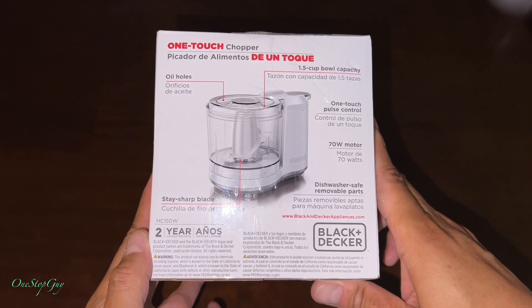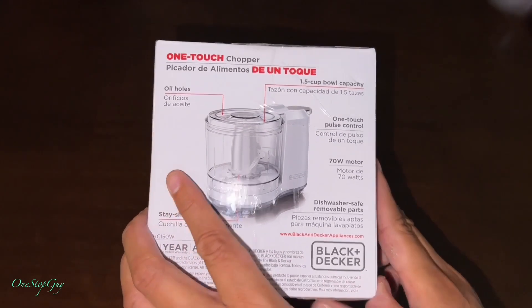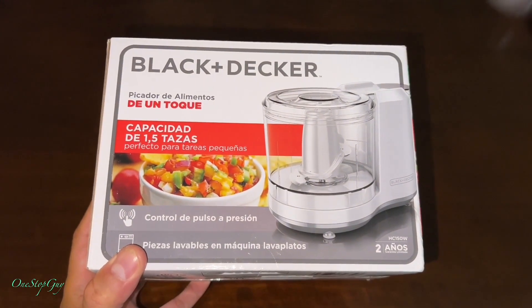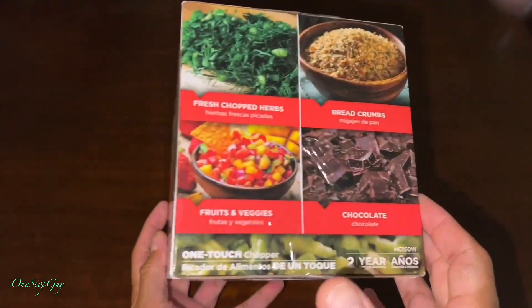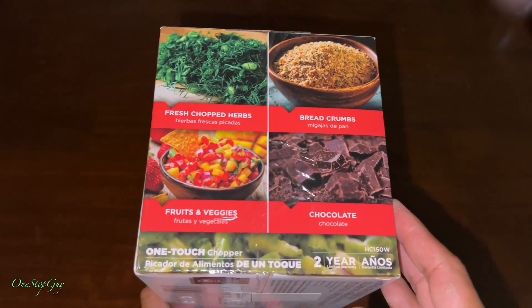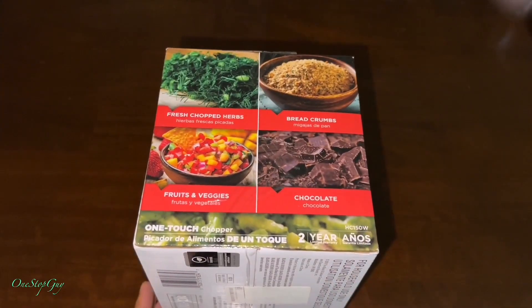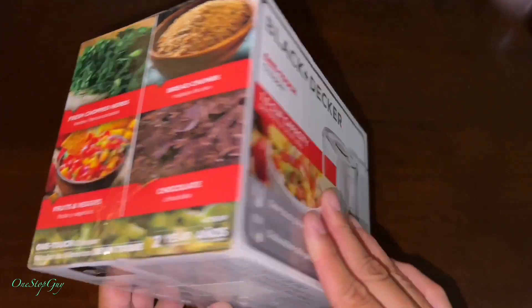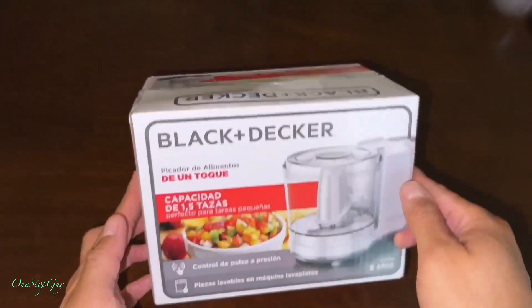I'm also going to be doing a test on it so you can see how it works. As you guys can see, it is a Black and Decker — very small. It can do nuts, fruits, vegetables, and all that. But today I'm actually going to be using it to chop some shrimp because I'm going to be making some soup, and I want to see if this machine is going to work well or not.